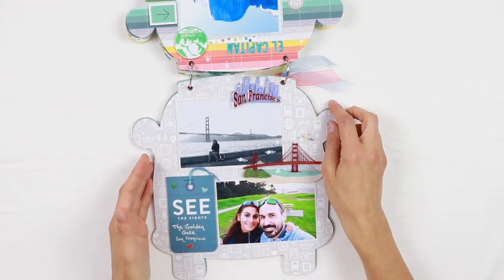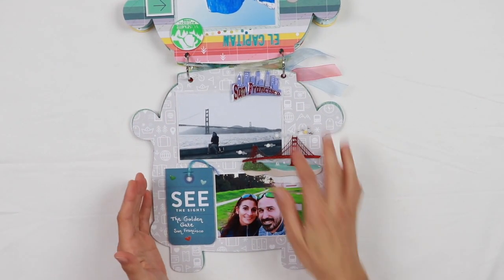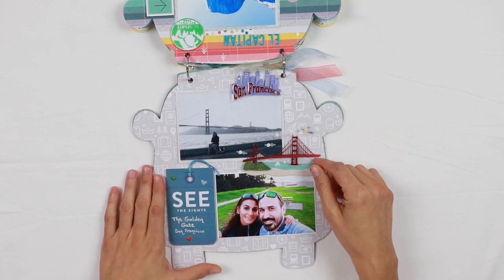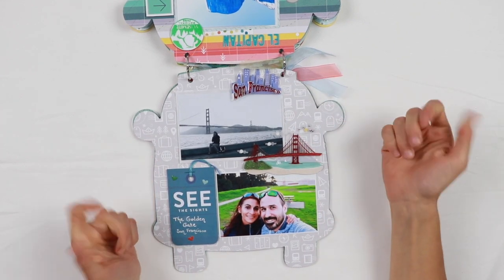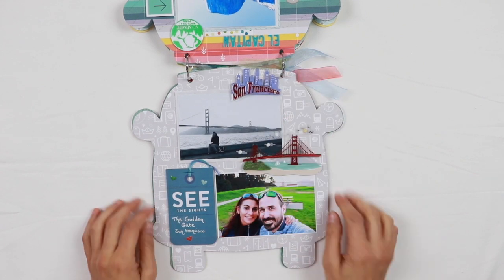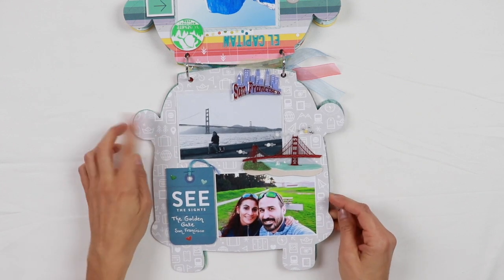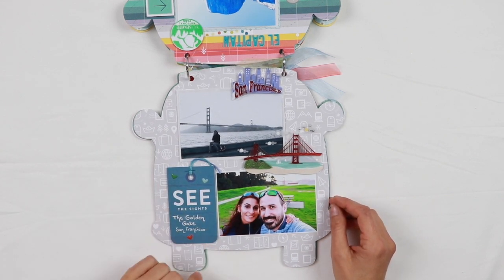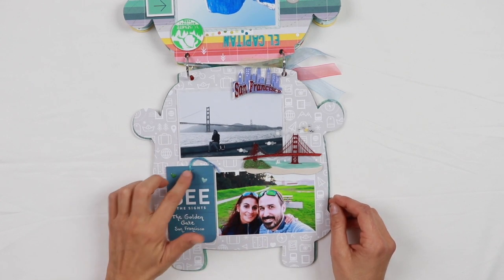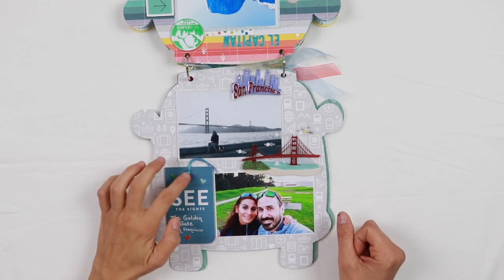The next page is dedicated to San Francisco and the Golden Gate. These dimensional stickers were not included in the kit — I bought a collection of dimensional stickers about San Francisco specifically while I was at Michael's. I really love the back of this pattern paper with all those beautiful icons in white and grey. This is another of those tags, and on all the tags I added some embroidery floss and some staples.